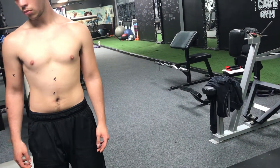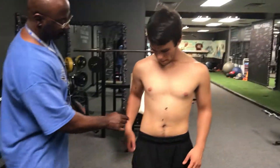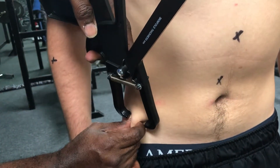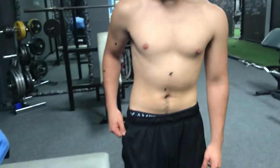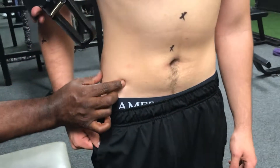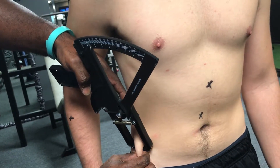Next is the suprailiac — that's on top of the iliac crest, basically on top of your hip bone. I'm going to take it right here. That's 10. And the second reading is 11.